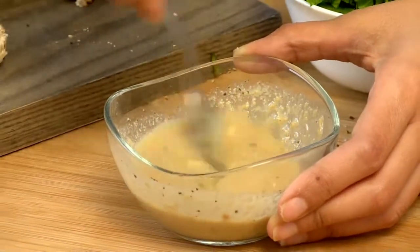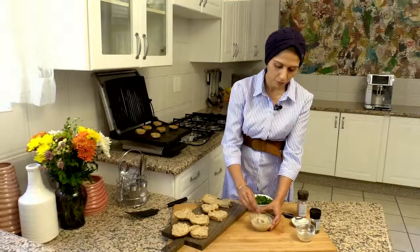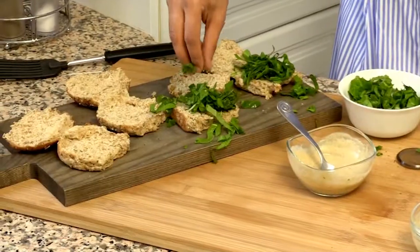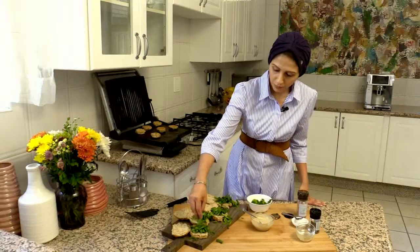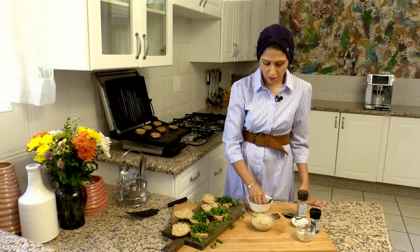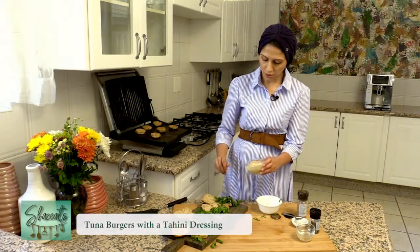A little drizzle with the spinach I've got here is going to taste fantastic with the tuna fish cakes. I've got some whole wheat rolls. I'm going to add some baby spinach leaves that I've just chopped up finely, or you can just keep them whole. You can put tomatoes, some gherkins, some radishes — whatever you like. Then drizzle the tahini paste on top.